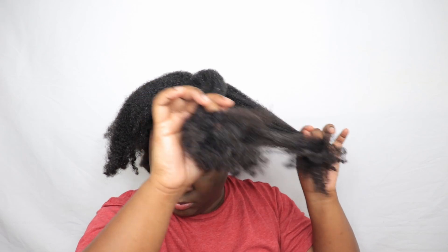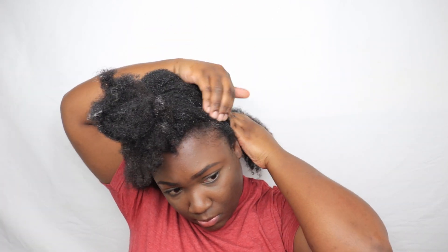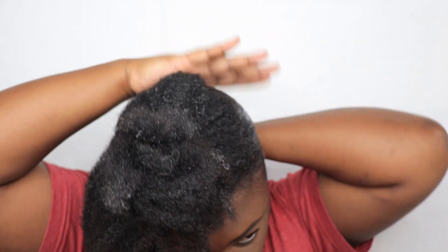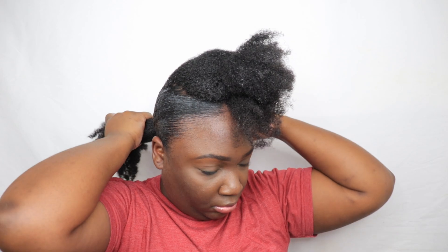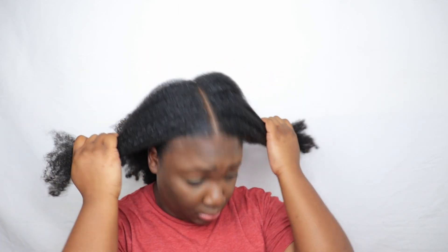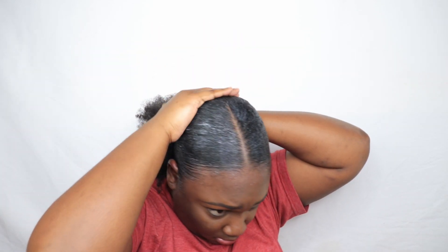So let's finish up the rest of my hair. And don't worry, as my hair dries the white residue will go away — you'll see later on in the video. I'm not going to do my ponytail too tight because your girl is not trying to get a headache.